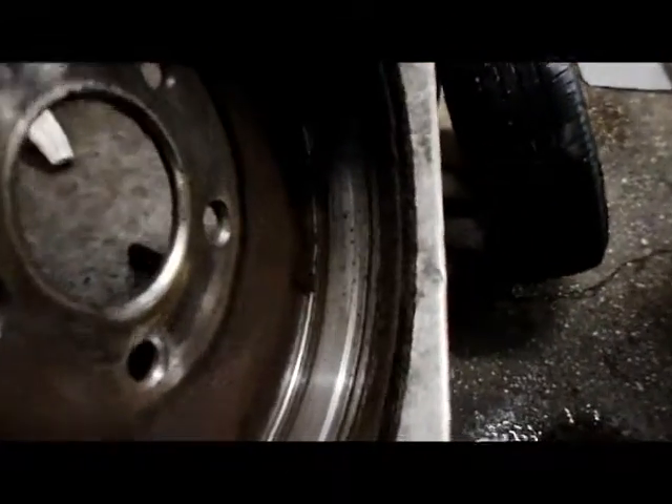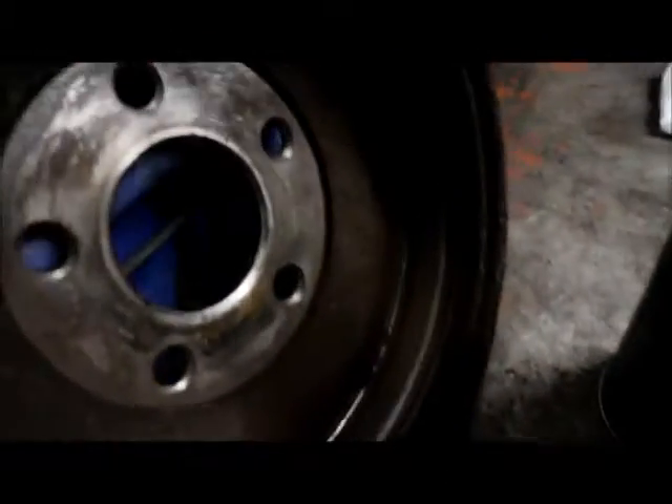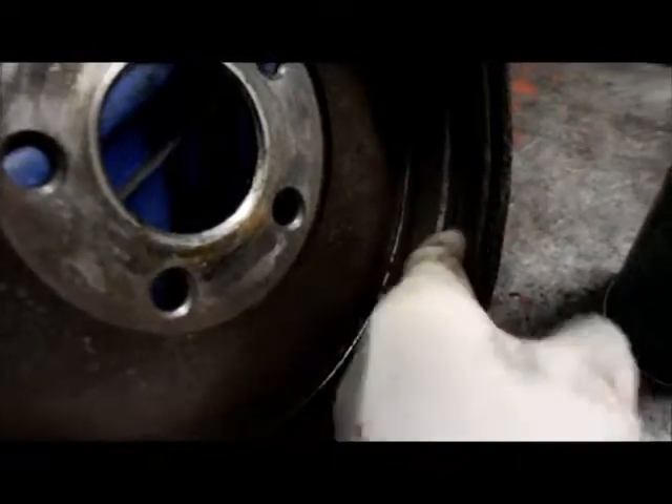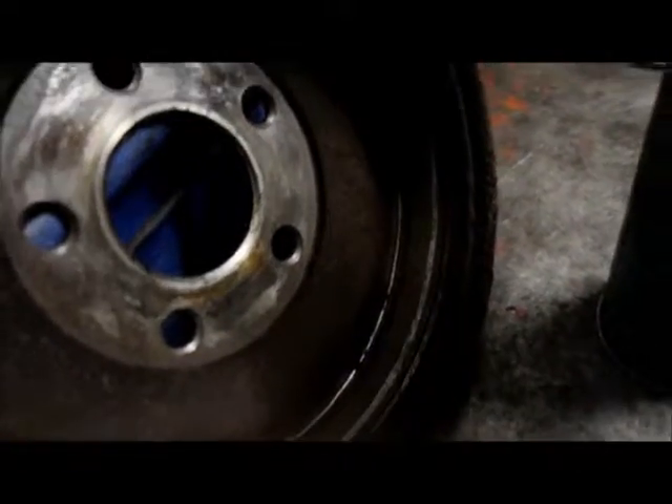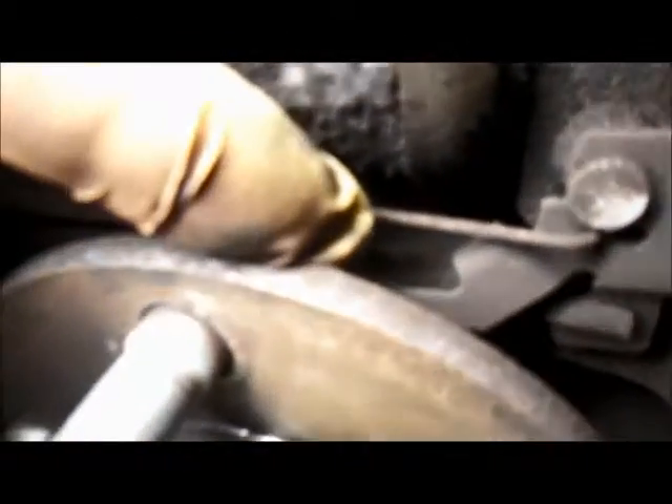This is why it's so difficult to get the drum off — because you've got that rusty groove inside the drum right here, and you've also started cutting into the drum. As you can see, this is what I was telling you about with the adjuster. You're going to get in right in the back, right here, and you're just going to force that past this self-adjuster arm right here.